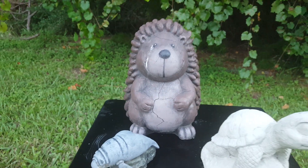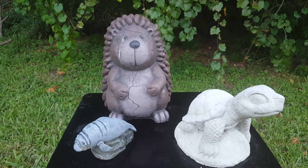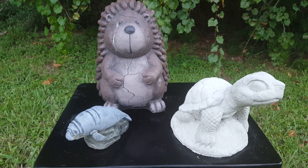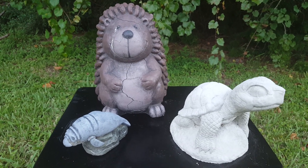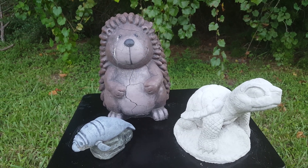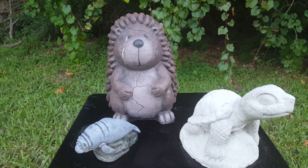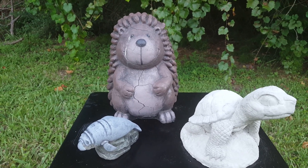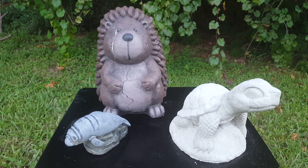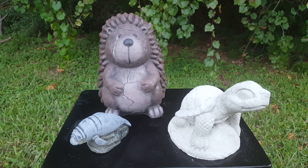When I mixed the plaster in with the cement and cast the items, it made the mix super creamy — really nice and creamy — and the pieces for the most part came out virtually flawless at first. They were super smooth, hardly any air bubbles, really nice at first, and at first I was thinking these folks may be on to something. I also liked that it let you demold the items much faster because it heated up the cement and caused it to cure faster.